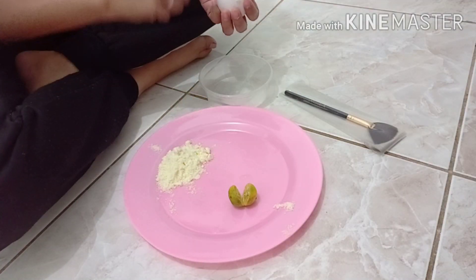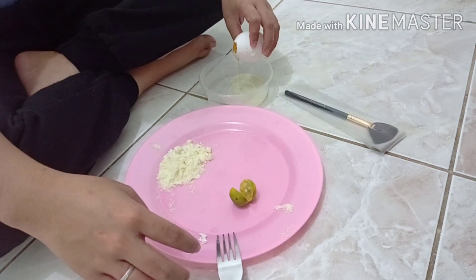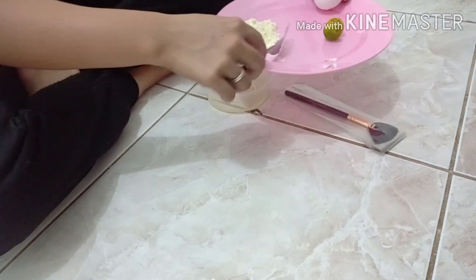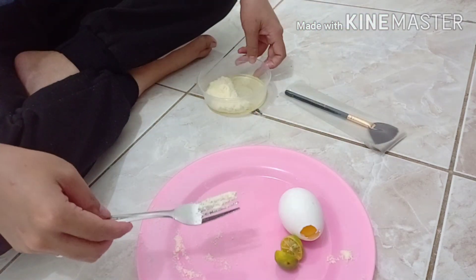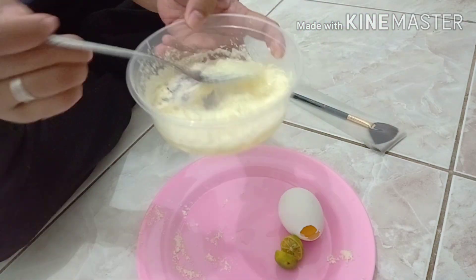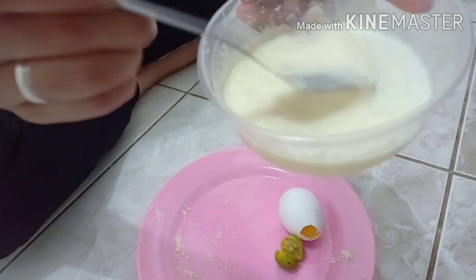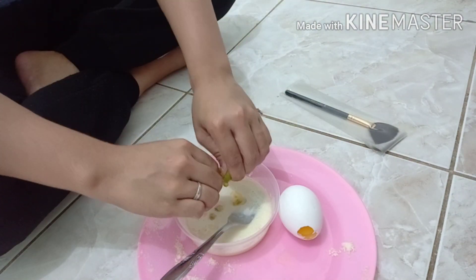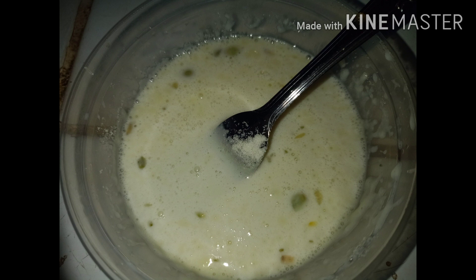First, open the egg and use only the egg white — do not include the egg yolk. Then add the milk powder and mix well. After that, add the calamansi and mix again. That will be the final mixture.